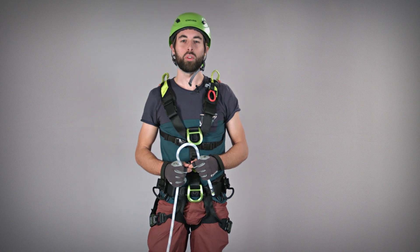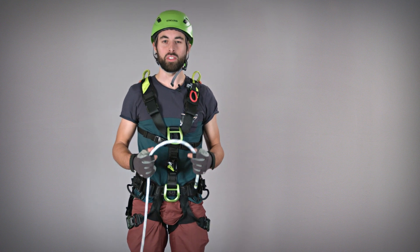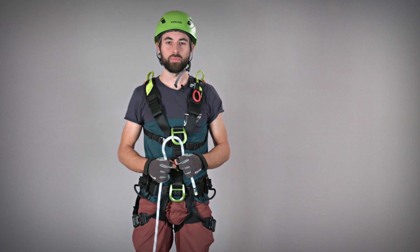Our latest take on one of our most robust ropes, the PROSTATIC SYNCTEC, now with the Kernmantle Bonding Technology. Hi, I'm Félix, Product Manager at Edelrid.